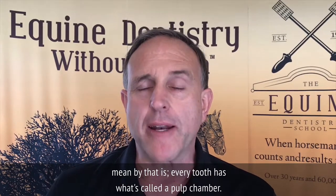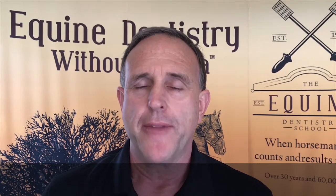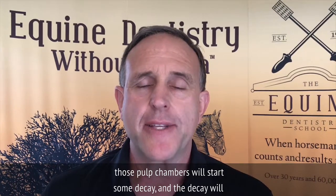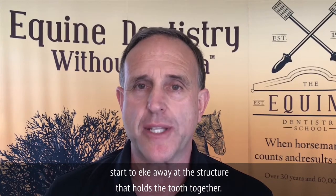Every tooth has what's called a pulp chamber. They actually have several pulp chambers — multiple ones. And in those pulp chambers, decay will start, and the decay will start to eat away at the structure that holds the tooth together.